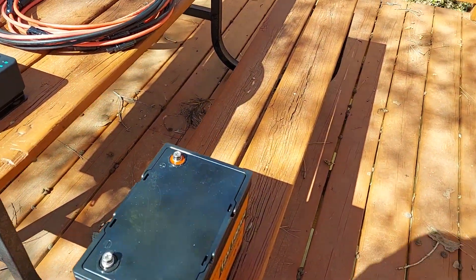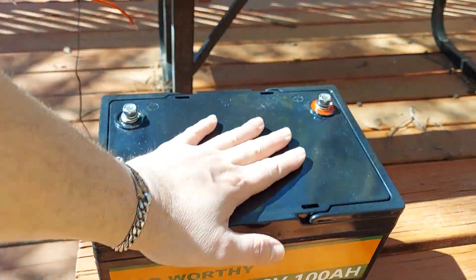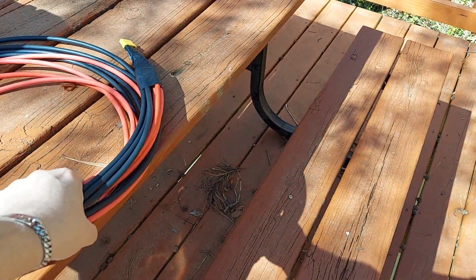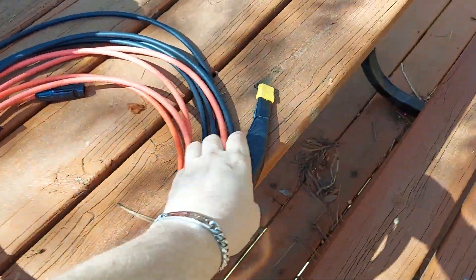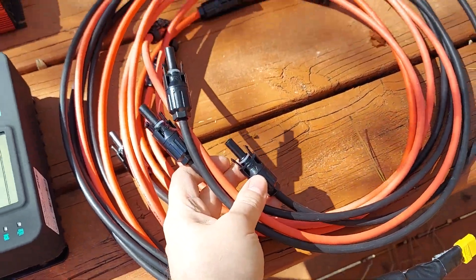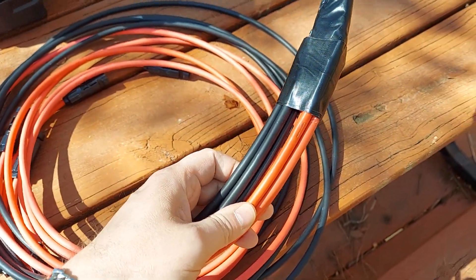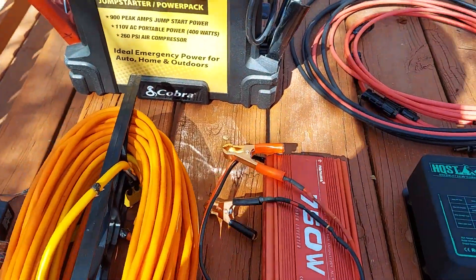And then we have a LiFePO4 battery — that's a hundred amp hour, probably about the size you'd put in your automobile. We also have some extension cables for the solar panels, and I threw an XT90 onto here. All of these ends are normal connections for your solar panels. We're just running this in parallel, not doing any series, so it's just going to be 12 volt.